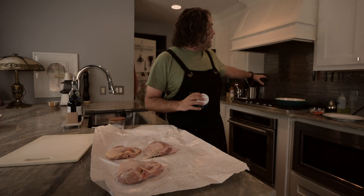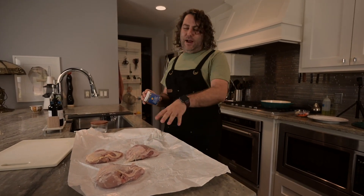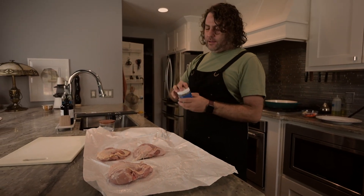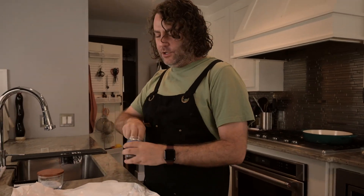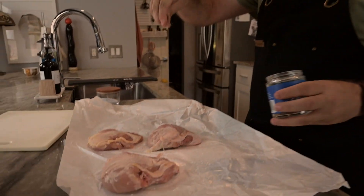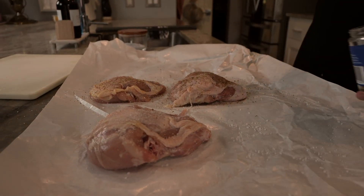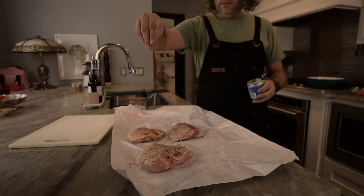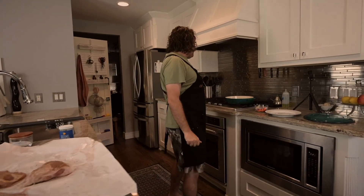We really just want to get the browning — we want the fond in the pan. So I got some salt on it, and then I'm going with my Momofuku David Chang seasoning. It's just good, it's got everything you want in it. You just hit it hard, and then we make our way over to our pan.